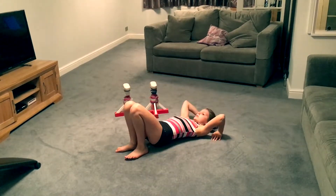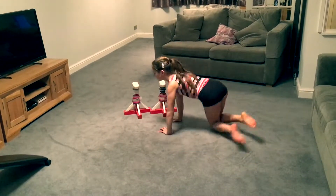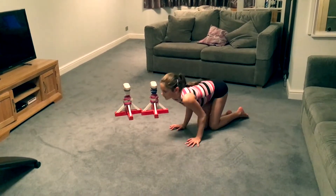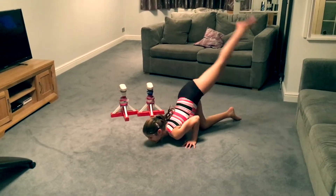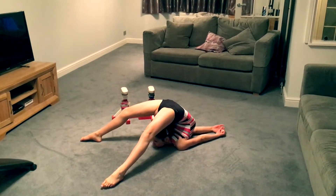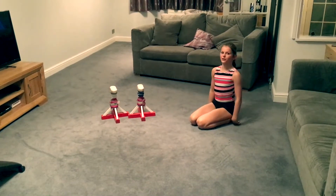Now we're going to come down and go into a rush on the floor. What this is: you're going to put two hands on the floor, chin down, and kick over. Only hold this for a few seconds.